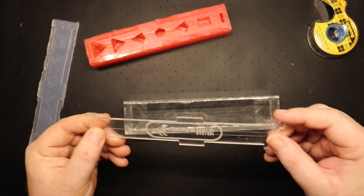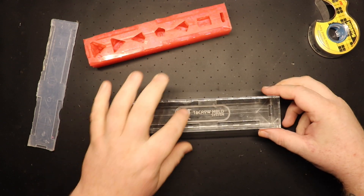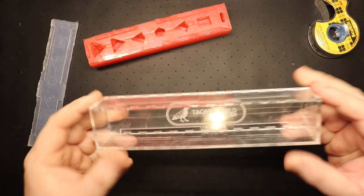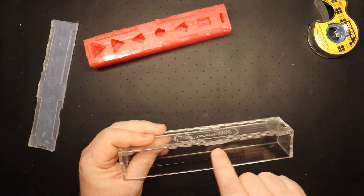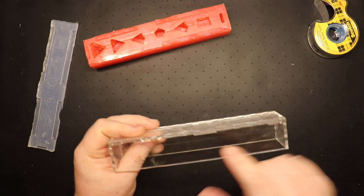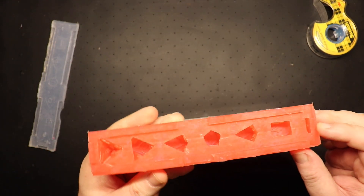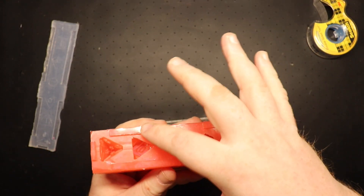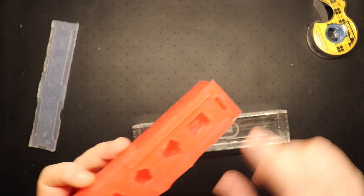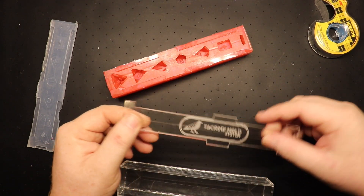One thing we did notice is that, per the instructions, you use this insert as it goes inside. When it's inside, it sits up about an eighth of an inch, and it allows for keys too, which is actually really smart. It makes its own keys on the sides and on both ends. That makes it really easy. You do have to use the double-sided tape.